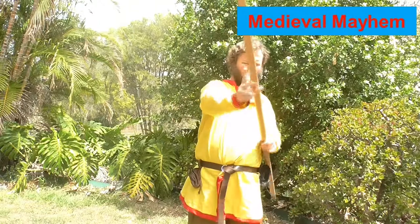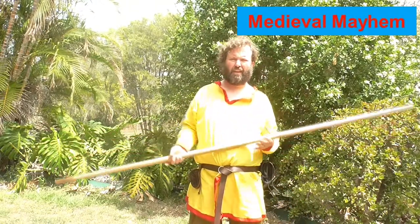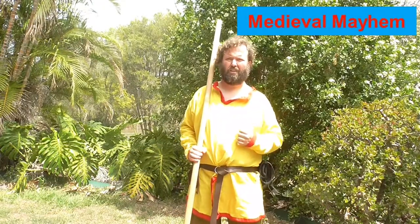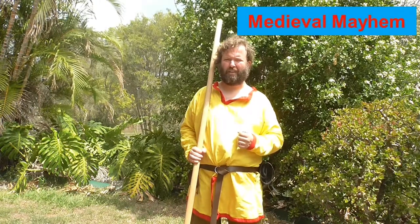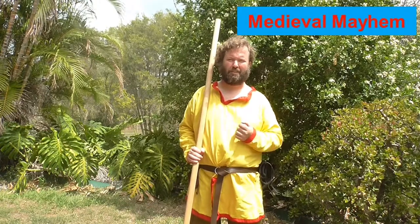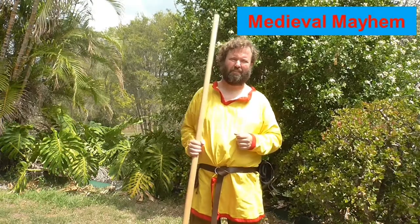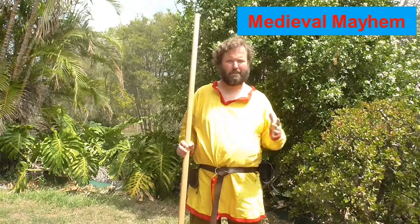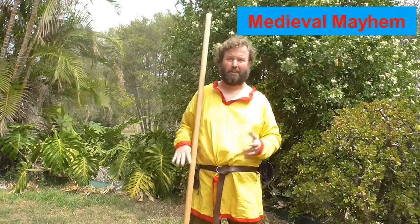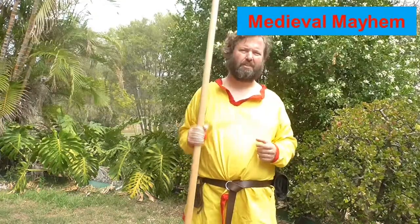There is actually a Boy Scout manual on quarterstaff combat which you can look up online — interestingly enough, from when Boy Scouts were a lot more robust than they are today. We are a very litigious society these days, going around suing everyone for the smallest of things and getting offended very easily, but those are entirely different topics.